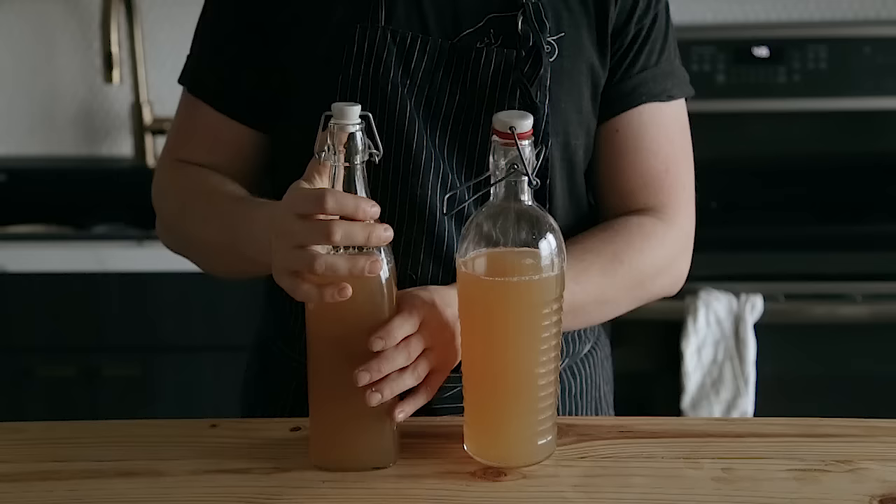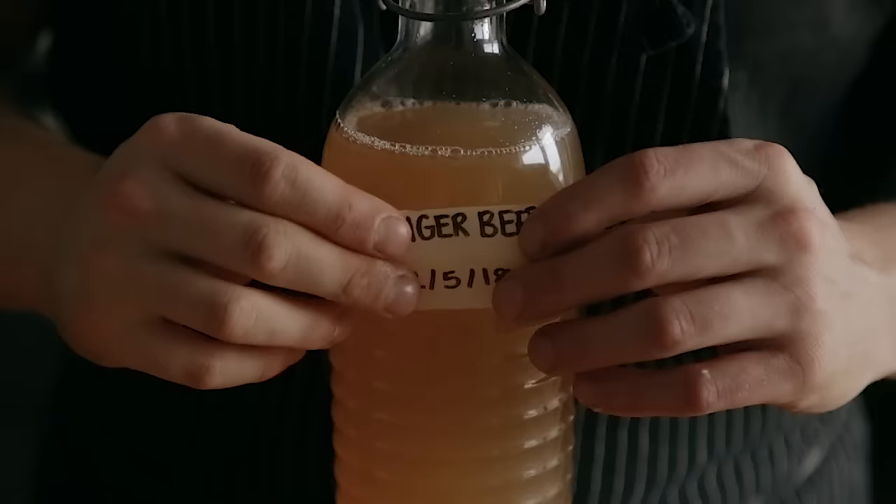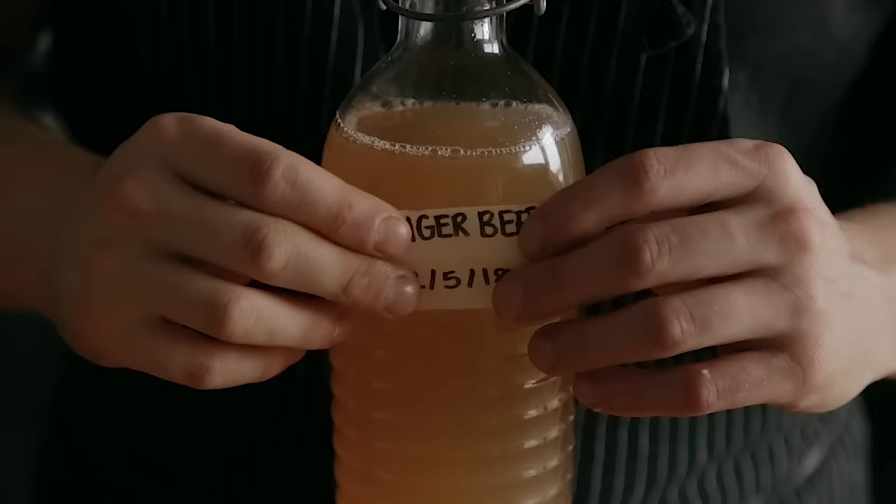Once they've reached the fizz level you want, you can refrigerate them. Every day while they're sitting out, make sure you're opening the flip-top bottle and burping them to release some of that pressure — otherwise they'll explode. And because we're not barbarians, don't forget to label your container. I usually let mine go for about three days at room temperature, then toss them in the fridge with the lids still locked. You don't have to burp them when they're in the fridge. That's it — ginger beer, fizzy goodness.